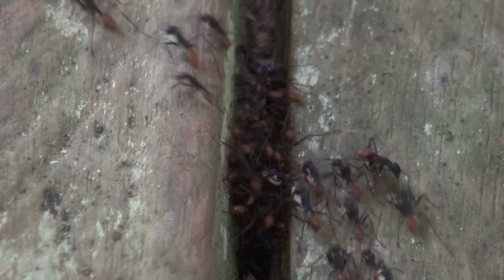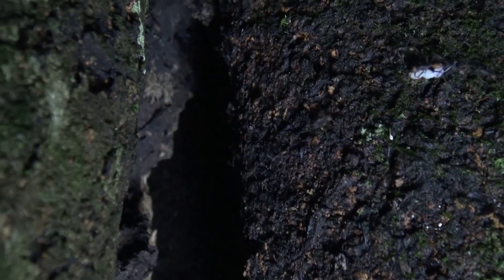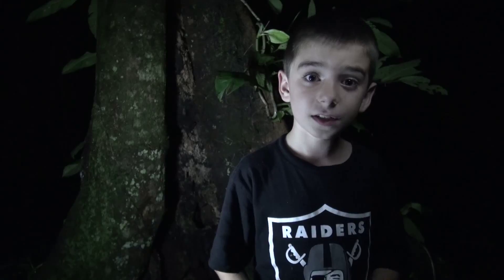Here, they're making a bridge between floorboards. If you look closely, you can see that they're getting larvae. That probably means that they raided another ant's nest and took their larvae away.